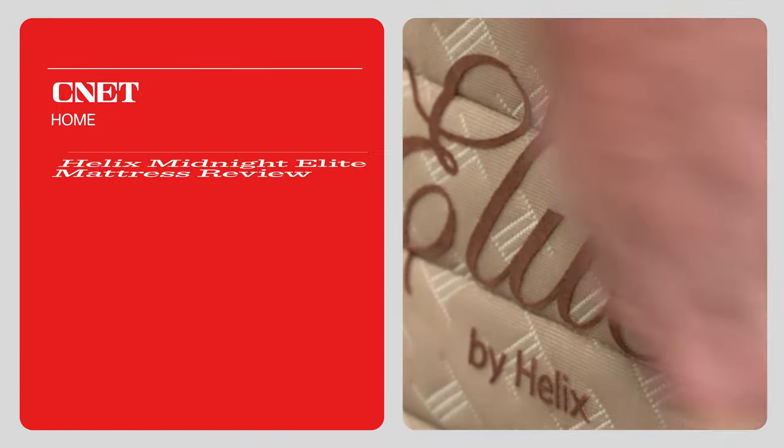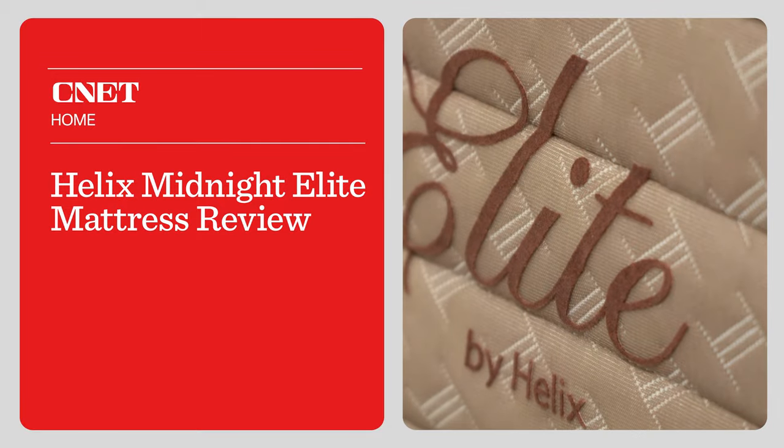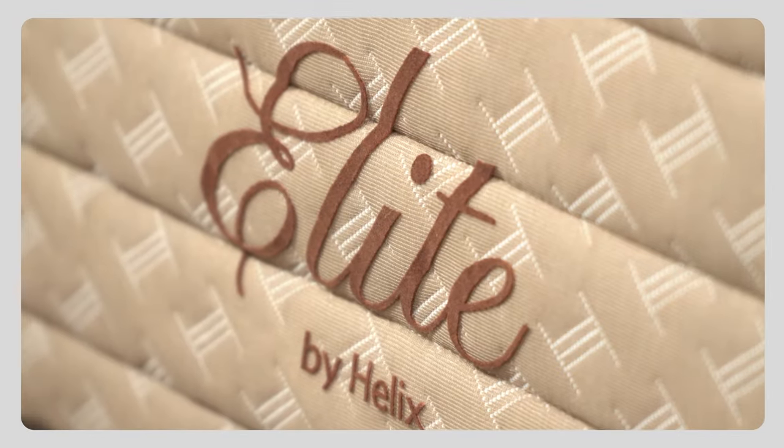The brand Helix Sleep threw us a bit of a curveball by introducing an entirely new lineup of mattresses called the Elite Collection, and we're going to talk about those in today's video. This is Owen, and I am Acinet, and we have our review of the Helix Elite Midnight Mattress specifically. We're going to talk about why I said specifically here later in the video, but we're going to talk about everything you need to know about this mattress and the Helix Elite Collection.